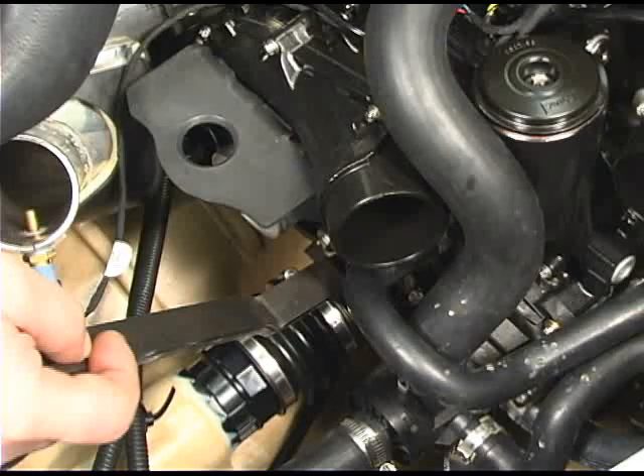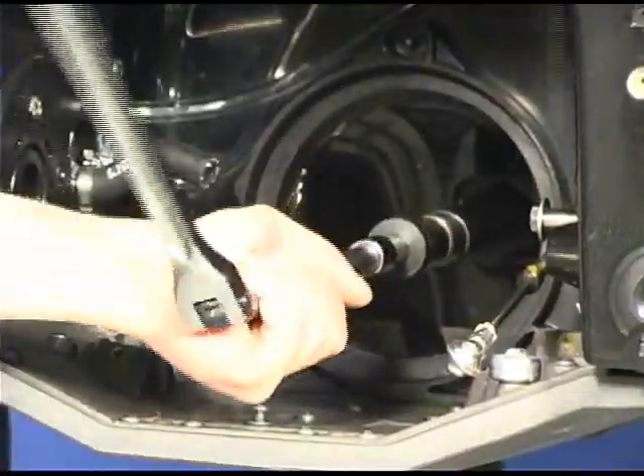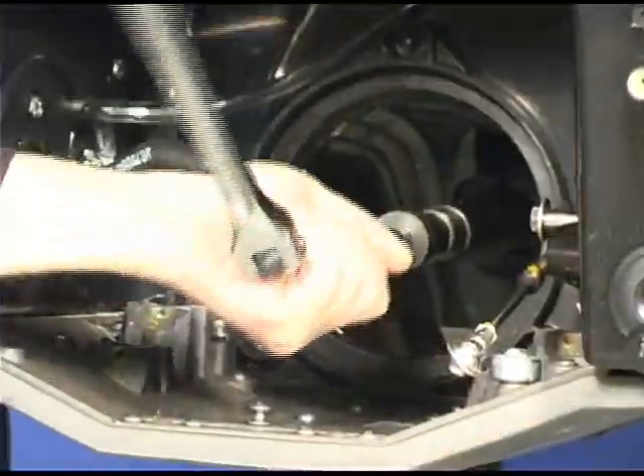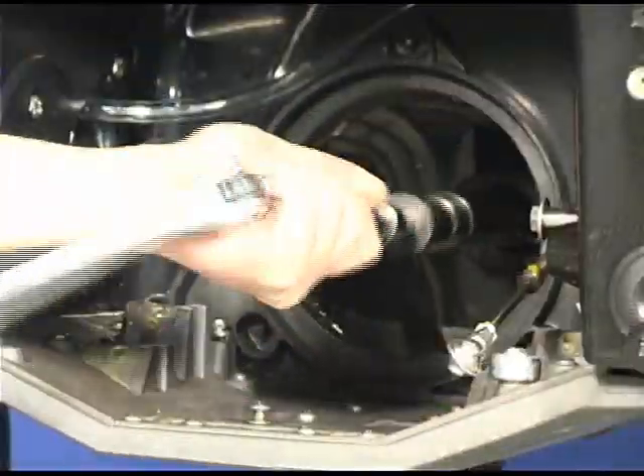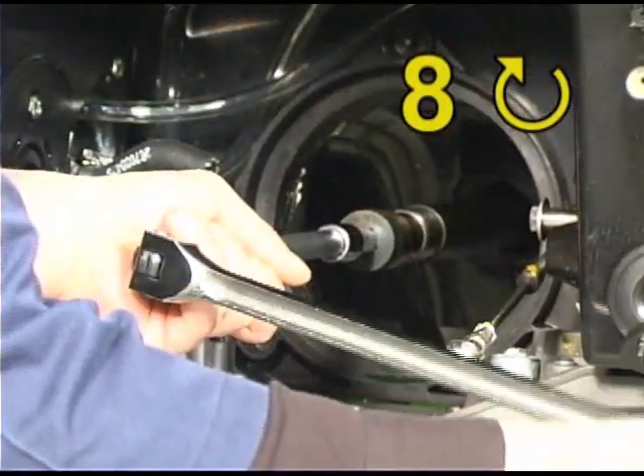Install the drive shaft wrench onto the flats of the floating ring. The drive shaft wrench must be held to keep the floating ring in position when the drive shaft is being turned. Using the drive shaft adapter and breaker bar, turn the drive shaft clockwise to install it. The drive shaft has left-hand threads. Turn the drive shaft a full eight turns to disengage it from the floating ring.